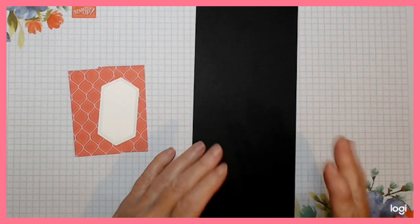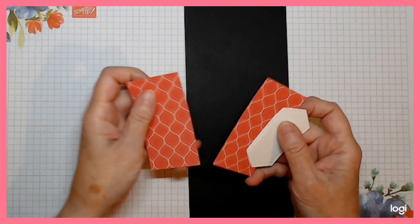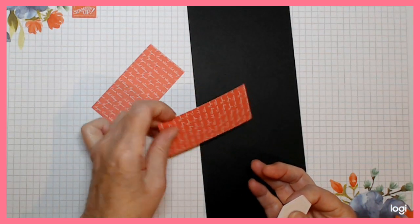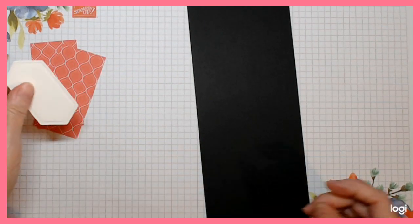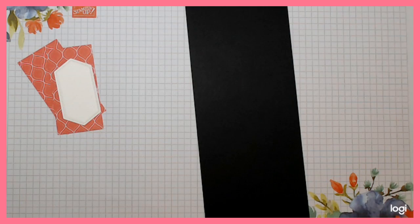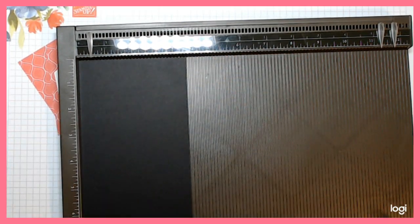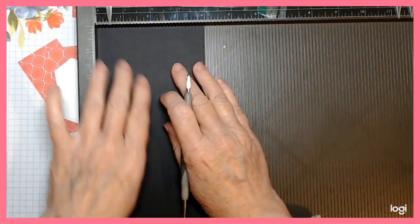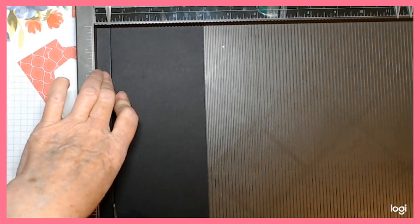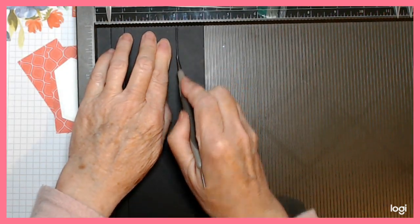First of all you're going to need a piece of black card, just plain black, and it needs to measure four inches by nine and a half. You also need two pieces of DSP and they need to measure one and six-eighths by three and a half - there's a lovely script on the other side so you could go either way. Keep your short edge at the top and we're going to do just a few scores: score at half an inch, then one inch, then go over to three inches, then three and a half.